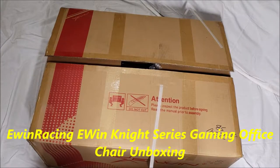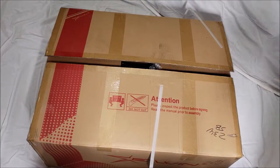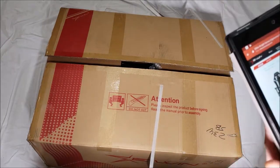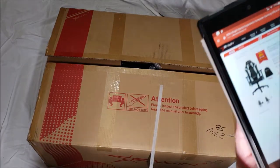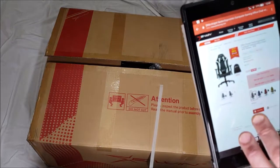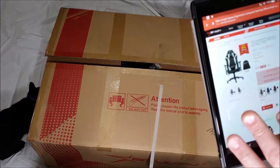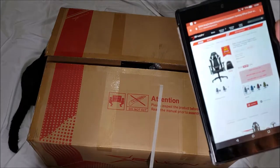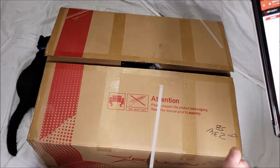Hello, I'm back with another unboxing — it's going to be a long one as this is a really big box. It is the new Night Series from Ewin Racing — a gaming chair, the Ewin Night Series ergonomic computer gaming office chair with pillows, model KTA. It's $219, regularly $239, but they do have discount coupons where you can get 20% off or more.